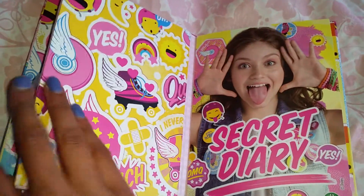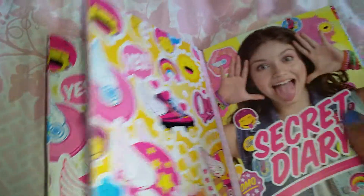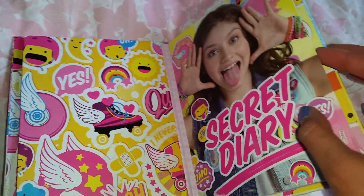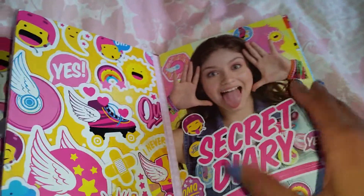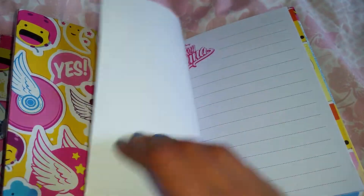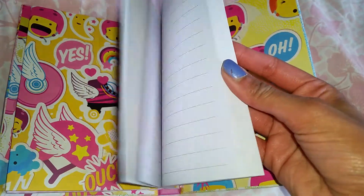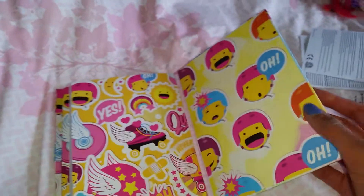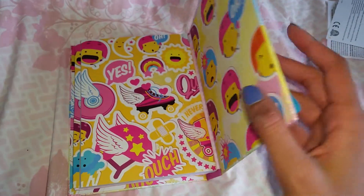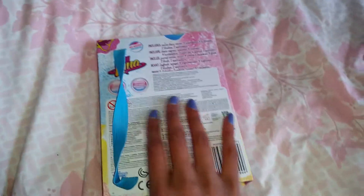We're gonna try it out later, but first we're gonna see the book. Look here, we have the design again — this beautiful design. And here we have the Secret Diary title. Here is the cover and we open it up — we have a lot of spaces and it all says Soy Luna on it. It actually is pretty much space to write in. That's very cool. You really get what you pay for. It really is a makeup diary, and it looks super duper pretty.